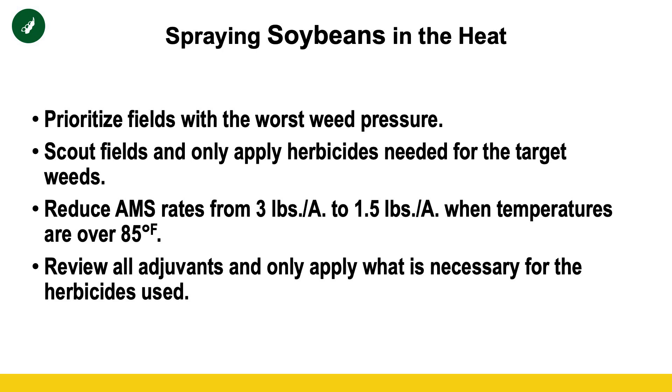First, prioritize your fields with a weed problem. We don't want to delay herbicide applications where we have severe weed pressure. Getting those weeds killed is the top priority because weeds are one of the biggest stresses on our crops. However, if we have fields without severe weed pressure and we can delay those until it cools off, that wouldn't be a bad approach — but make sure you still get all your acres covered.